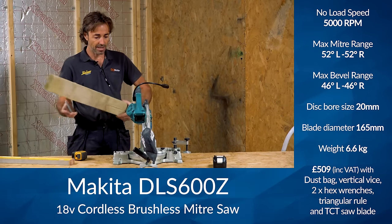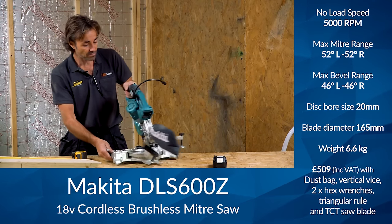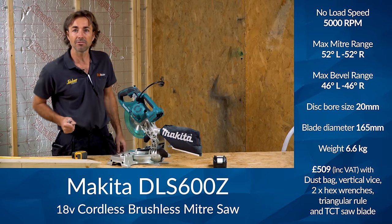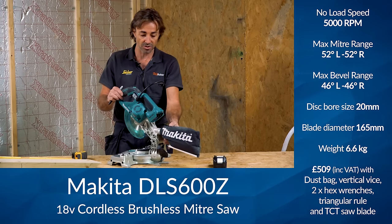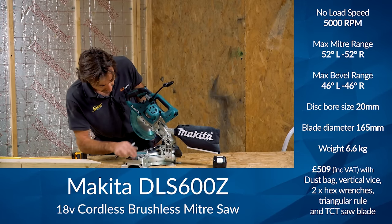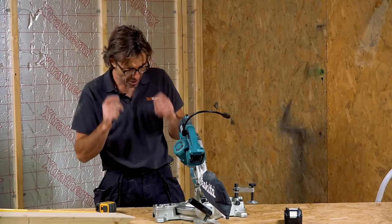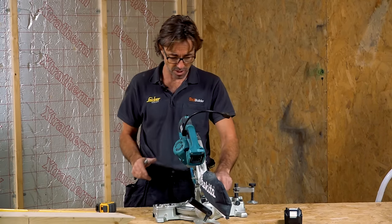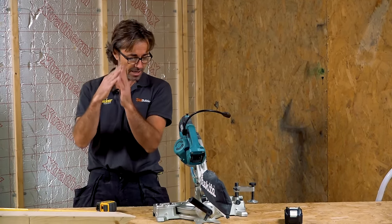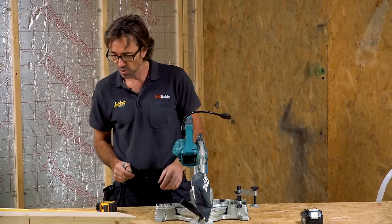Will it cut a four-by-two? The blade's only 165mm, so it's similar to a small battery circular saw. There's not a lot of difference between that and a battery circular saw, other than the fact it's got a really nice base which does your miters. It goes over 50 degrees both ways, which is quite nice if you've got an architrave that's a bit out of square, or a spandrel under a stair, because that's always an odd angle.